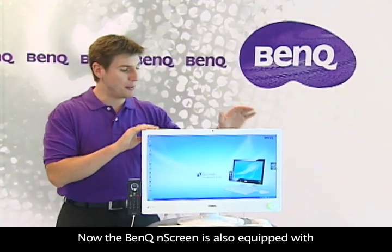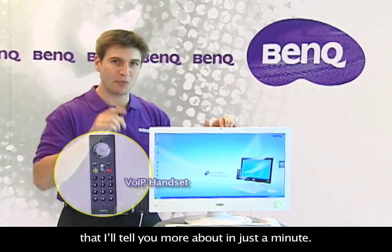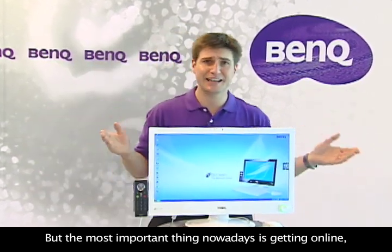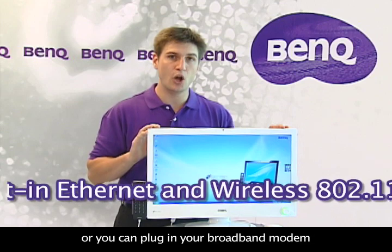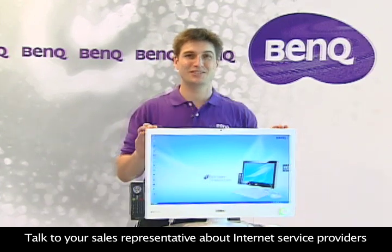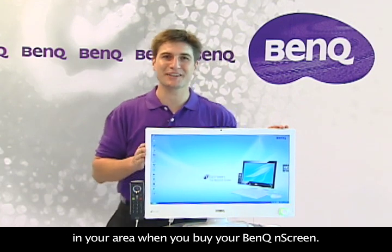The BenQ N-Screen is also equipped with a high-quality web camera and a VOIP handset that we'll tell you more about in just a minute. But the most important thing nowadays is getting online, and that's simply a breeze with the BenQ N-Screen. You can connect wirelessly to the internet, or you can plug in your broadband modem into the back of the N-Screen.